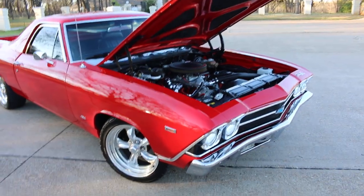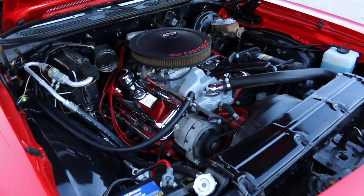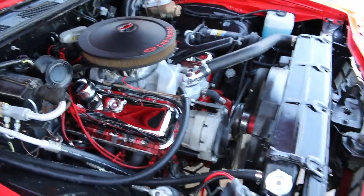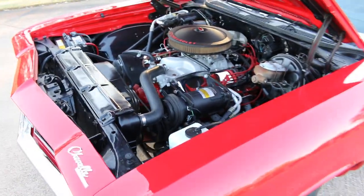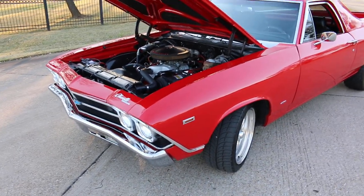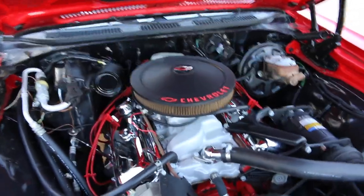But they kept the vintage look under the hood with the chrome valve covers and the aluminum intake — it's just very clean, very well done. I love that they still have the Harrison Frigidaire compressor, which is a horsepower-robbing compressor but it's a very good compressor and it just looks more correct. The air cleaner is not correct, but it looks nice — it's got the Chevrolet bow tie on it. All the hoses and belts look very fresh.